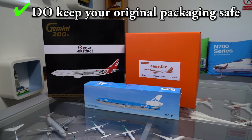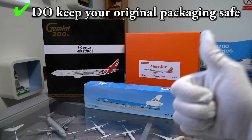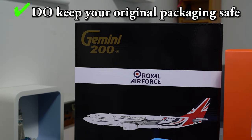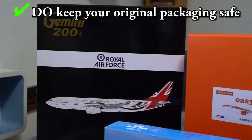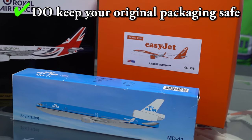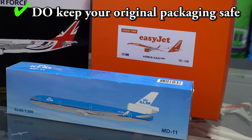Number 3: Do keep your original packaging. Keeping your original packaging is a good idea because you can safely store your models inside the box if you don't want them on display. And if you ever sell your models, whoever buys them will appreciate the original packaging to show that it's an authentic model.